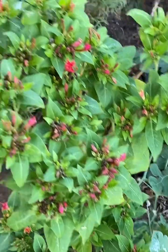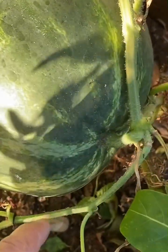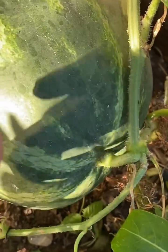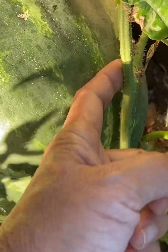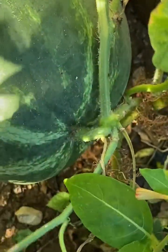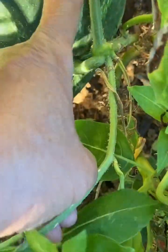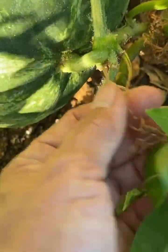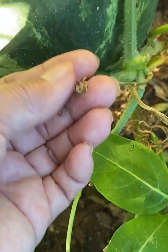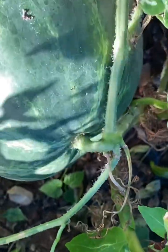Let's see if we can make a harvest today. The first thing I do is check the tendril — if it's completely brown. This is the stem of the fruit, the stem of the plant, and the other stem connecting this to this. The tendril is the small curly thing. It's not completely brown yet, so that's not ready.